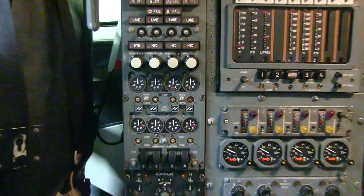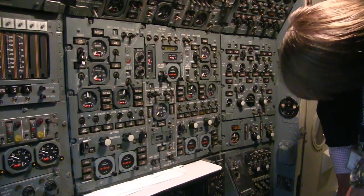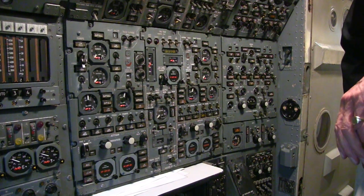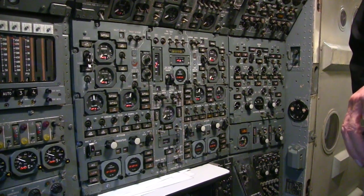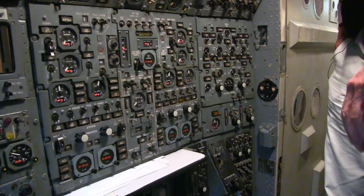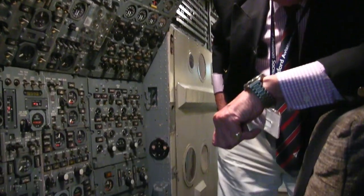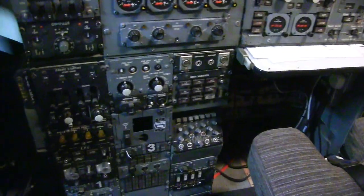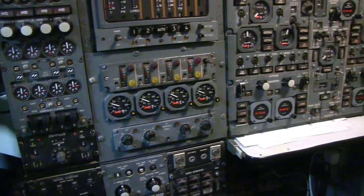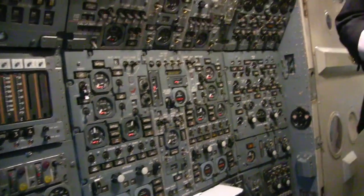An unusual thing fitted to Concorde - and I don't think this prototype has it - was a radiation meter down here. The authorities were very concerned at the heights we were flying, around 50,000 feet plus for two and a half hours on each Atlantic crossing. They thought solar radiation exposure might cause sterilization and things like that. This meter had three zones: a green zone, an amber zone, and a red zone. If it ever got into the red zone, you immediately had to descend to thicker air to get out of the solar radiation.